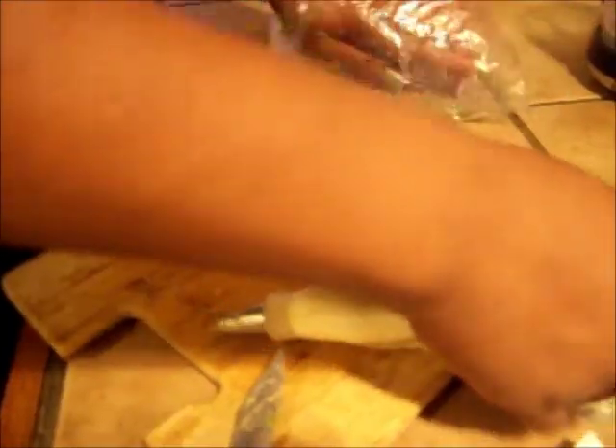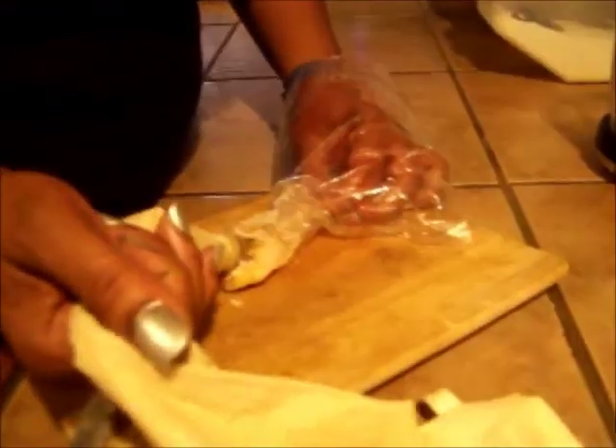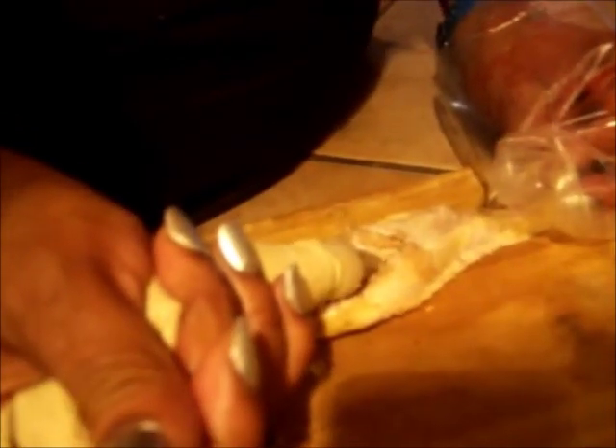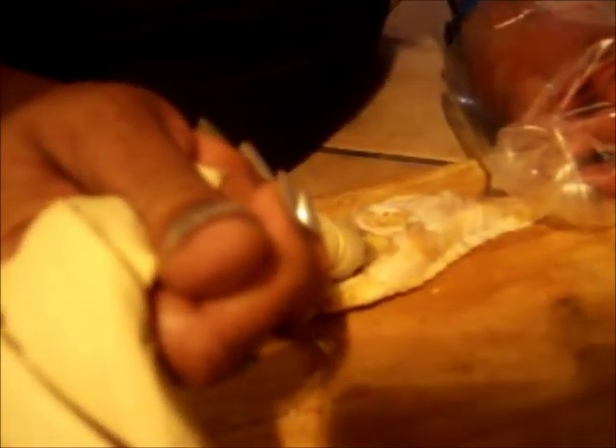In this baker's bag is your ground meat and shrimp dressing. So you take it, you hold the chicken wing, you push it in, and squeeze. And you can see the chicken wing rising — that's the dressing going inside. Fill it up as much as you can.